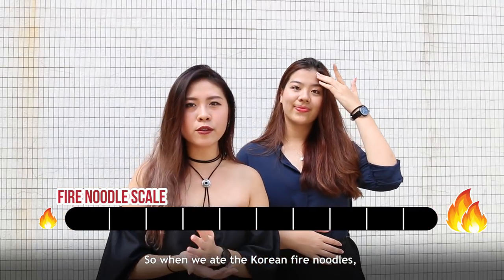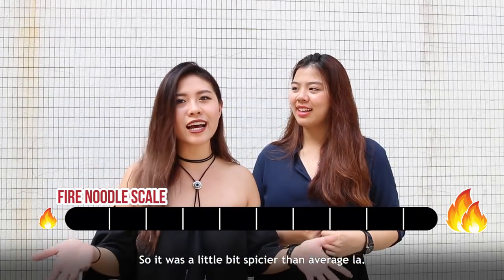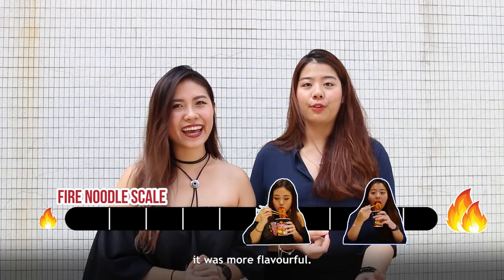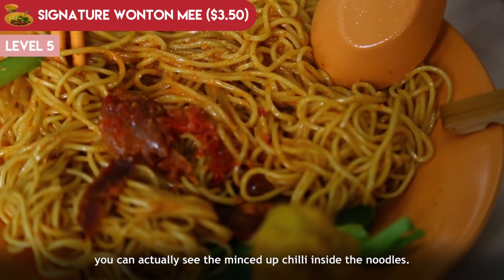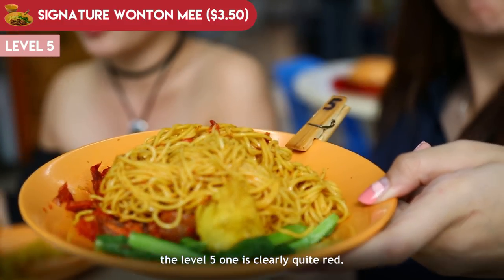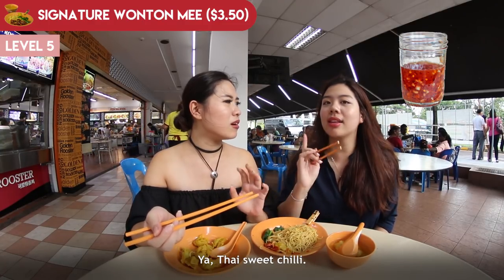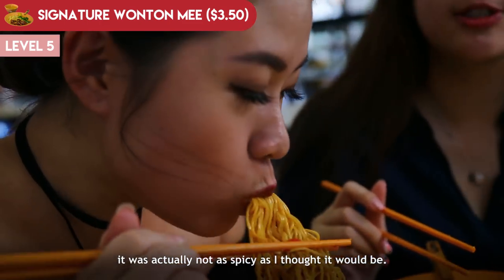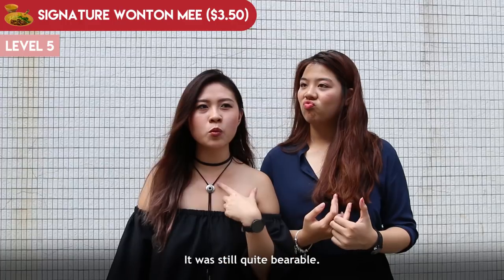When we ate the Korean fire noodles, it was spicy up to a certain point but didn't linger on — a little bit spicier than average. I would rate it about a 6 out of 10. When I picked up the level 5 noodle, you can actually see the minced chilli inside. Compared to level 1, level 5 is clearly quite red, whereas level 1 is not spicy at all — like sweet chilli. When I first tasted the level 5 noodles, it was not as spicy as I thought. There was tingling around my lips and at the back of my throat, but it was still quite bearable.